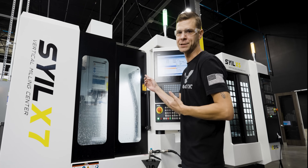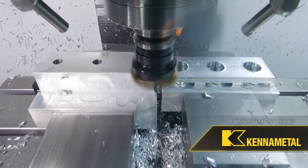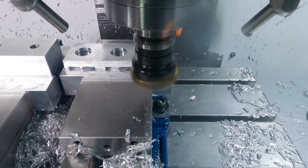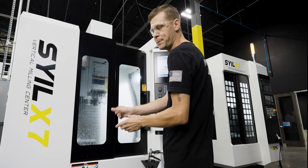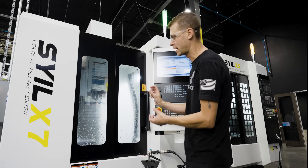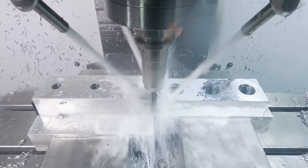The face mill is going to come over and do the left-hand vise and then the right-hand vise, making it a very efficient tool pass to hit both sides. It's just skimming the top, but it's getting it right to the finished height. Then our 3/8 end mill is going to come in and rough around the outside of the material.